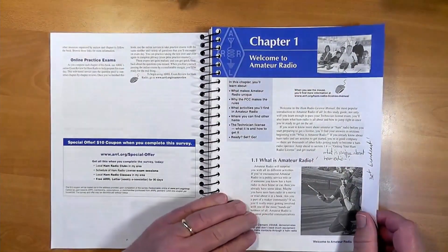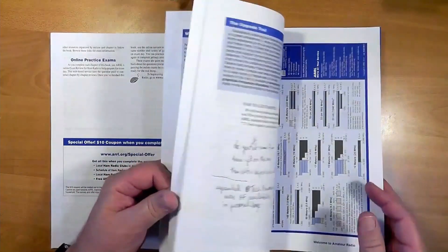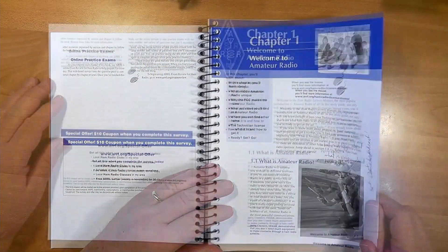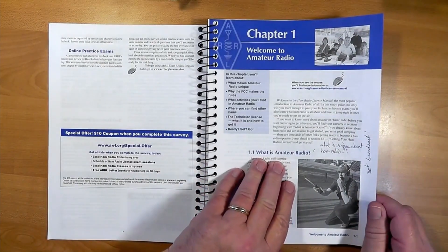Chapter one consists of several sections that talk about the many things that are available to you as a technician class operator. We start out with section 1.1: What is amateur radio?